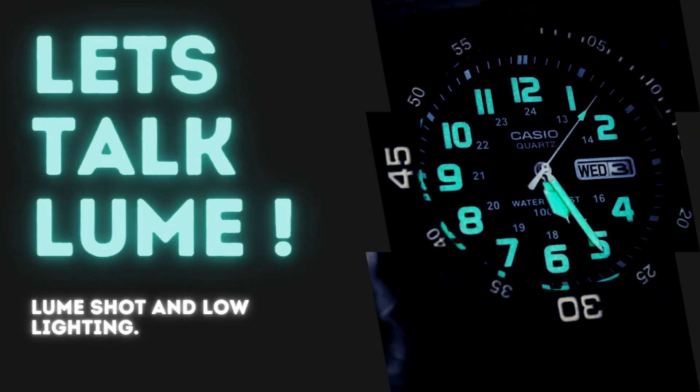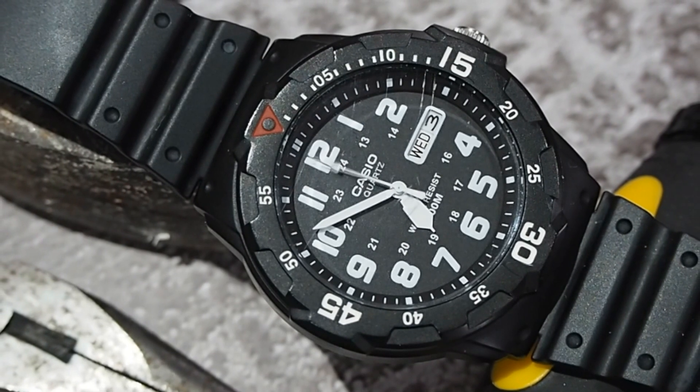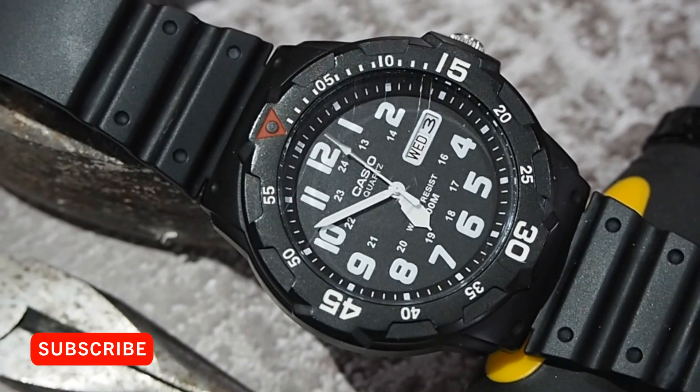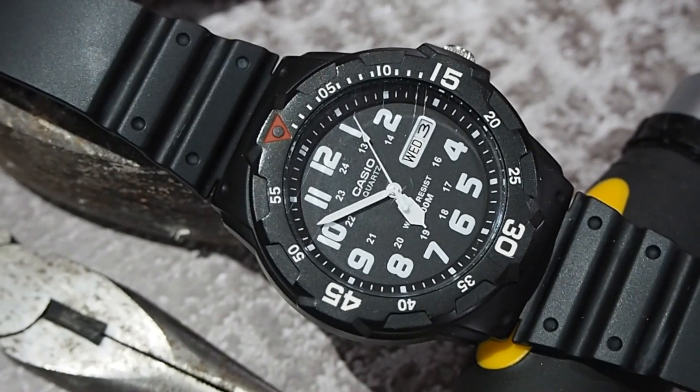All three hands have lume. And whilst we're on the subject of lume, let's see it. The lume is pretty cool on this little guy. I for one like the fact that the numerals are also lumed. It won't be the strongest or the longest lasting, but it's sufficient and I won't hear a bad word about this little watch.